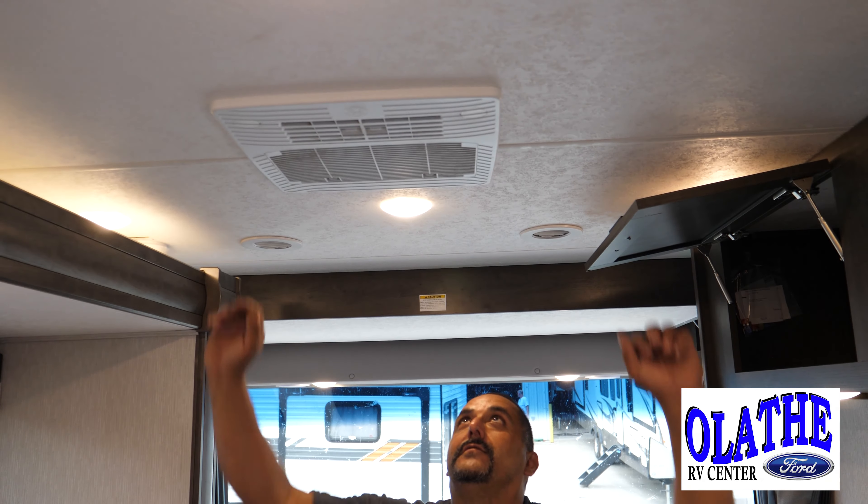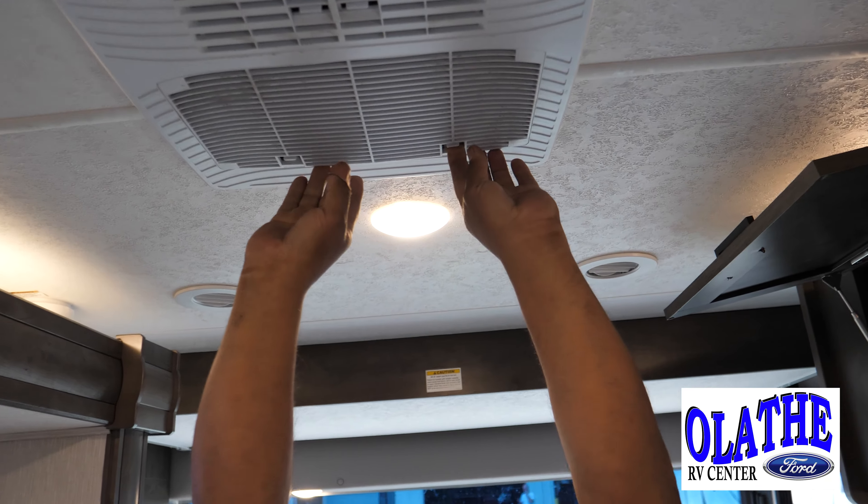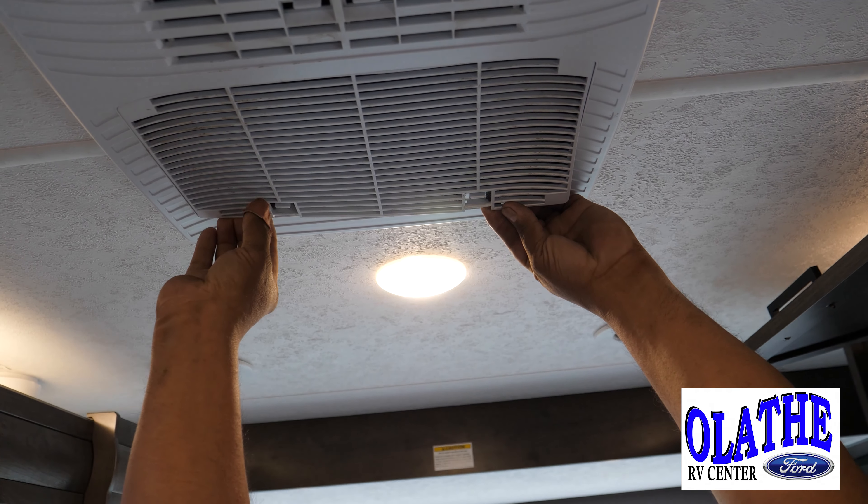Hey, I'm Joe with Olathe Ford RV, and here we're going to do a check on our air conditioner filter. These can make a big difference in whether your AC is going to work efficiently or not on your hot days.